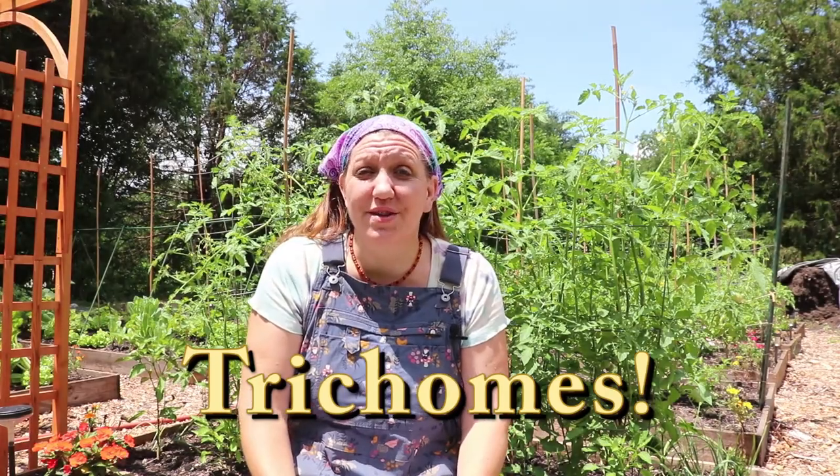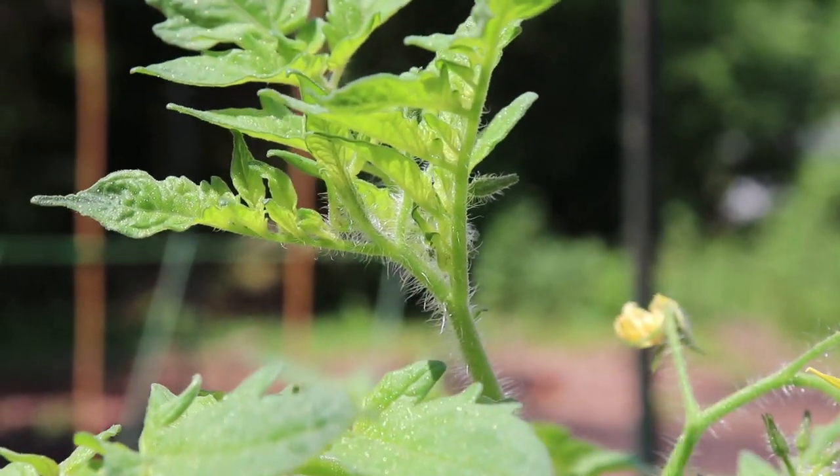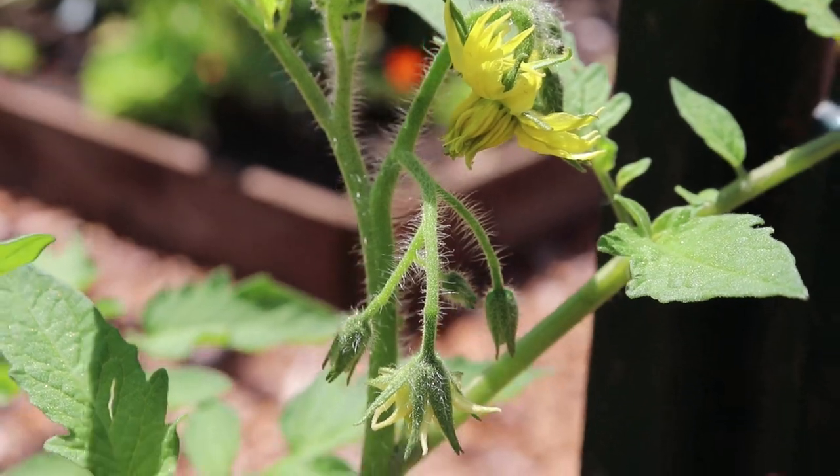The hairs on the stem are actually called trichomes. Trichomes are the tomato's natural defense system. They are a hair-like structure on the outside of the epidermis of the tomato stem, leaf, and flower. While trichomes have a host of amazing abilities, they will never become roots. Not even one of them.